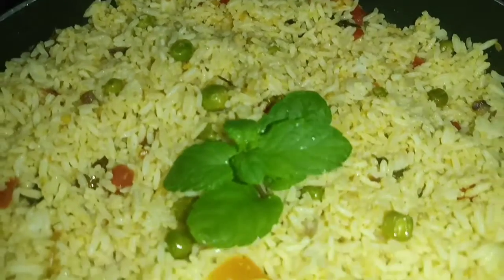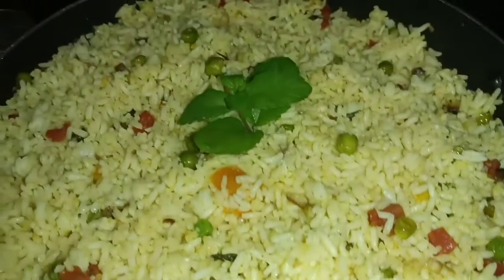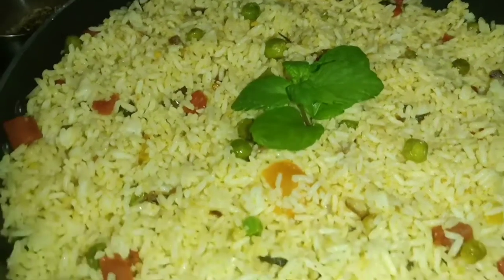Hi friends, welcome back to lovely cooking and lifestyle. In this cooking recipe, we are going to make a normal cooking recipe.